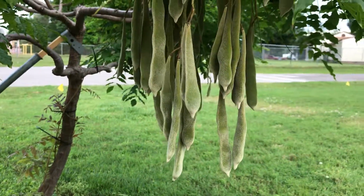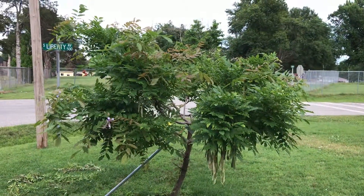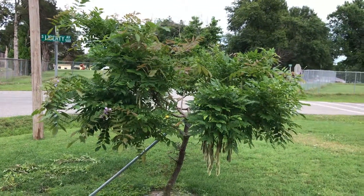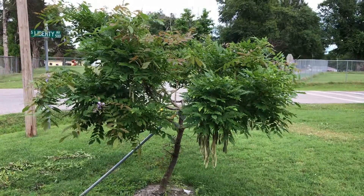Give the video a thumbs up if you like it. Thanks for watching — any information on these trees would help me out. I've done some research myself but I'd like to hear from you guys. Thanks a lot, take it easy, bye.